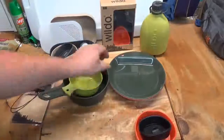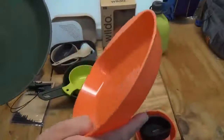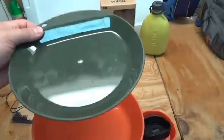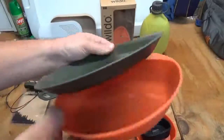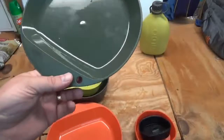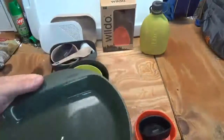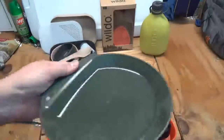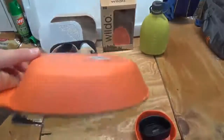They also have a couple of plates — there's a deeper plate and a more flat plate. You can tell the difference between them. They both have a little hole if you want to clip a carabiner on and hang it off your pack, and a flat spot so you can hold it. They work really well too.